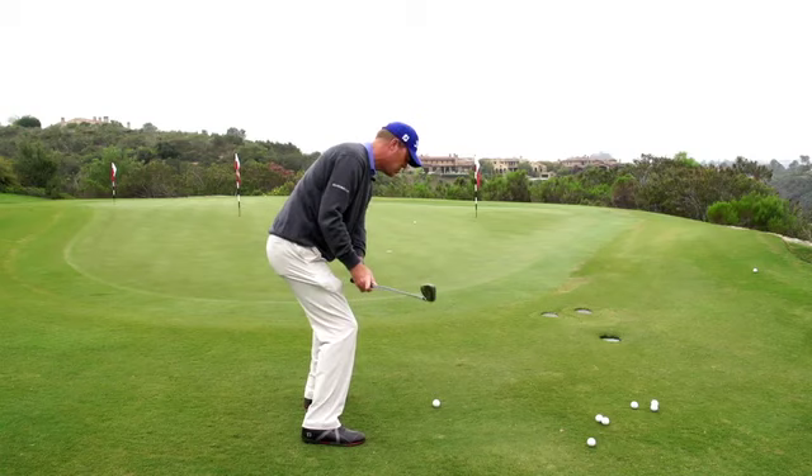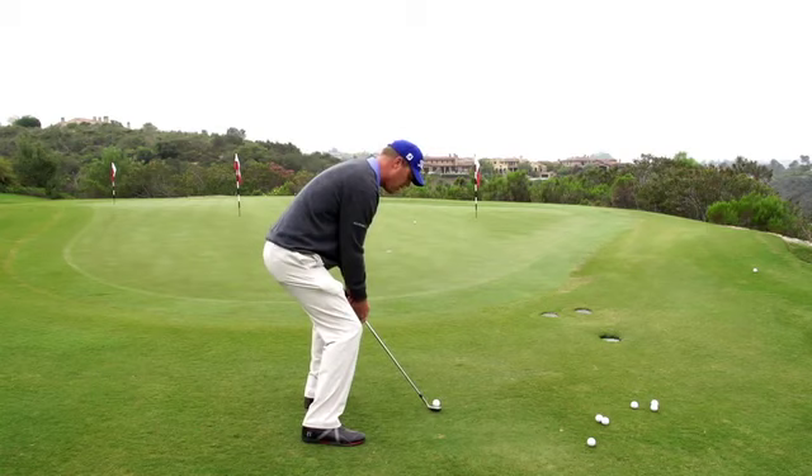Lower the handle, adds loft — just stay there. Makes the ball go high. Try the lower-the-handle shot to hit it high.